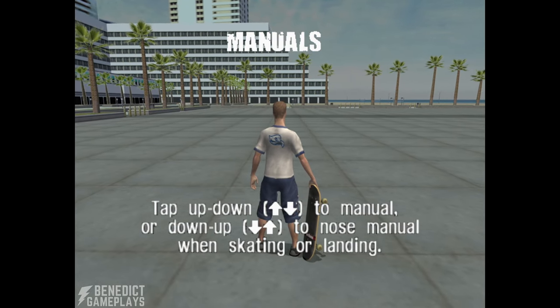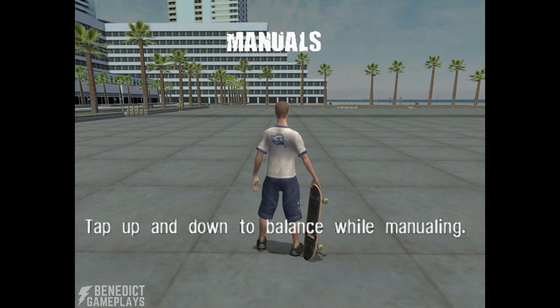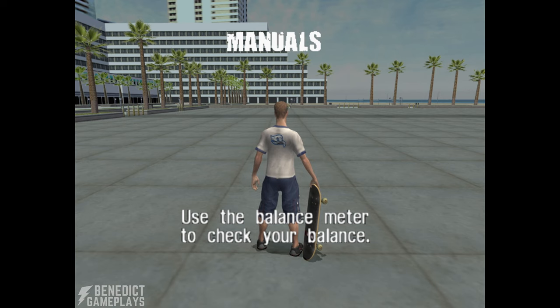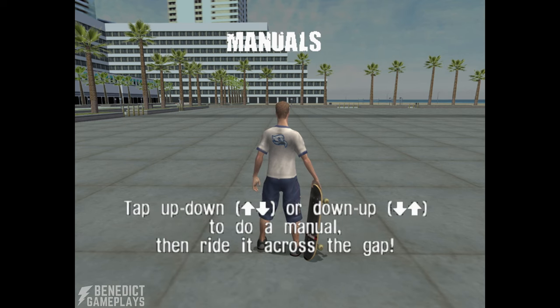Tap up-down to manual or down-up to nose manual when skating or landing. Tap up and down to balance while manualing. Use the balance meter to check your balance. You can hit the ollie button to ollie out of a manual. Tap up-down or down-up to do a manual then ride it across the gap.